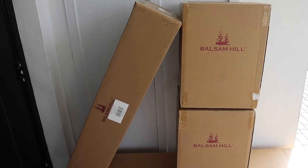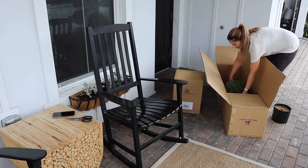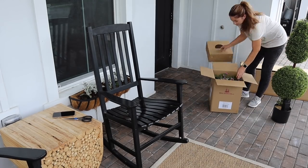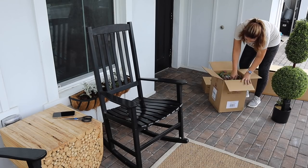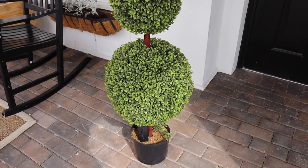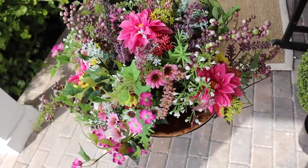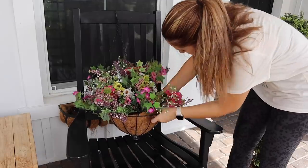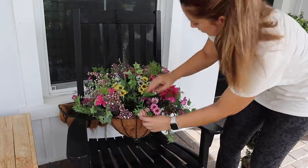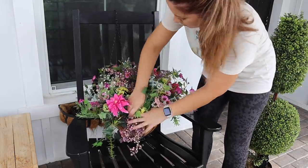Balsam Hill reached out to me to share some pieces from their spring line, and you all know how much I love my Balsam Hill Christmas decorations, so I'm really excited to unbox their spring line. For my porch I chose the outdoor finial boxwood topiary, which is battery powered so it lights up at night, and I also picked two outdoor-safe wildflower fields hanging baskets. I've always wanted to hang flower baskets on our porch, but with the direct sun and heat I knew real flowers wouldn't last long, so I'm excited to get some realistic faux flower baskets for the same look with a lot less work.